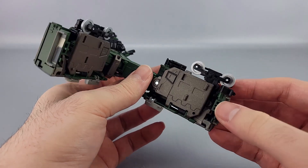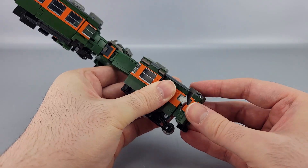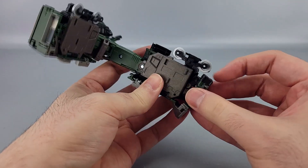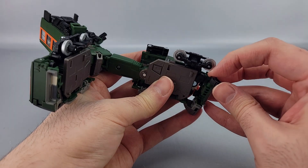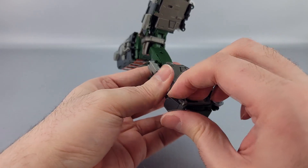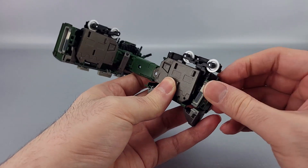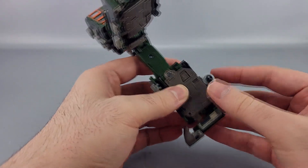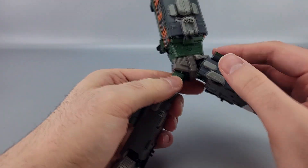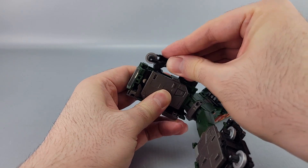Down here you want to bring the back part of the train — slide this down on a weird slider joint. Bring the toe down right here like that. This piece on this side you want to rotate out of the way, and then right here the bit with the door on it you want to rotate up like so. Get that out of the way. Take this piece right here and just rotate it inward — and that's one leg done.